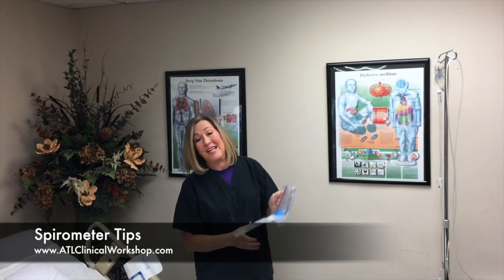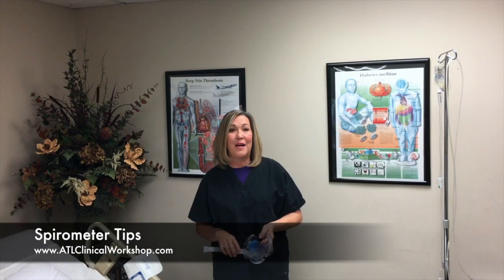So there's your tip for incentive spirometry today. For more information, visit our website at www.atlclinicalworkshop.com.